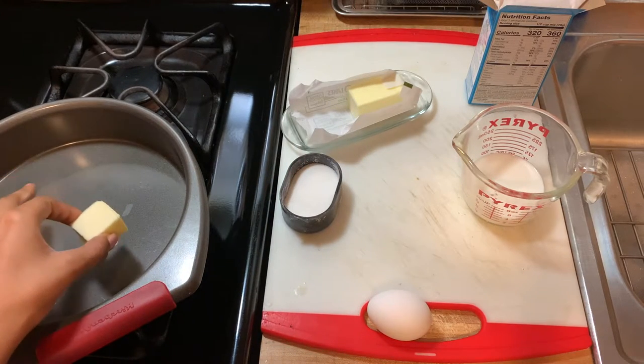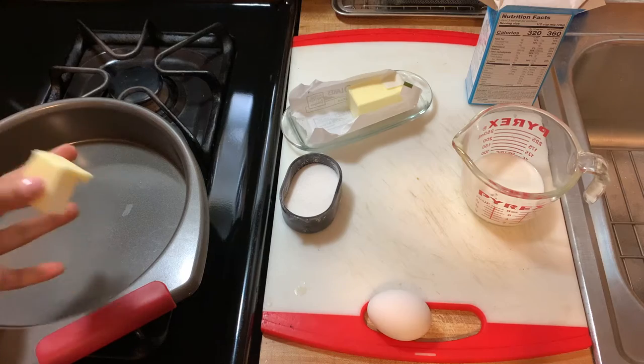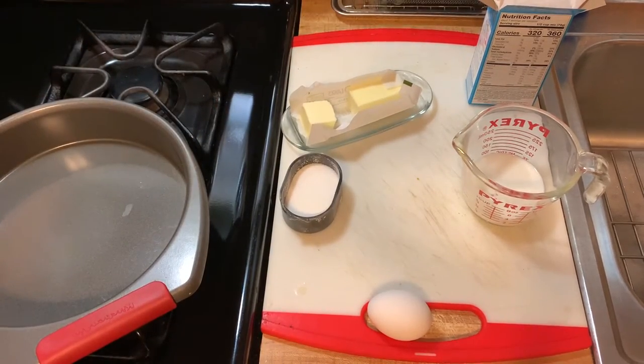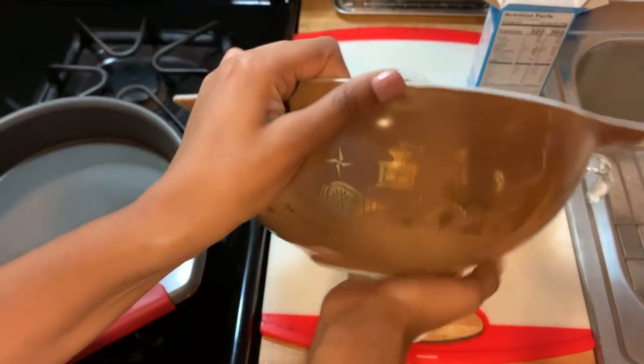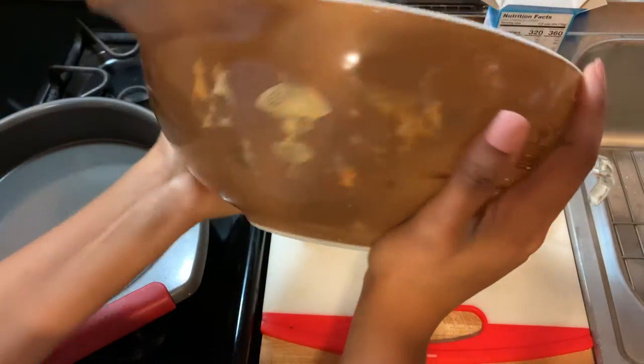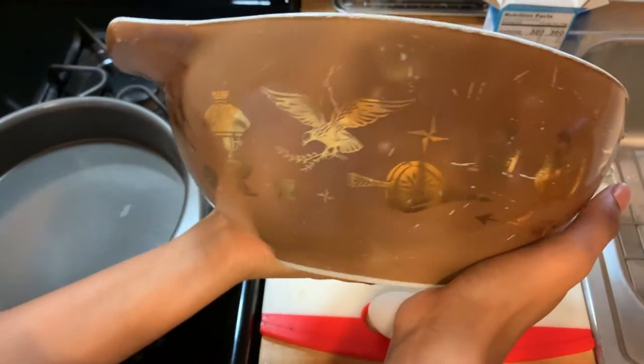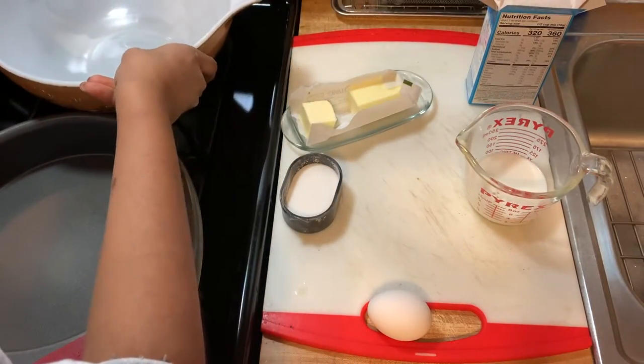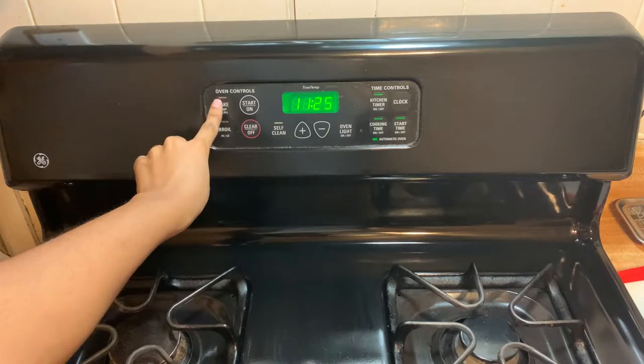The butter is going to be helpful to prep your pan. Once the butter cools after you let it heat up in the oven, you're going to pour it into your mixture. You're going to need a bowl — this one is special. I'm using this for Black History Month because this is my grandmother's bowl, passed down from generation to generation — all about that culture. And last but not least, you're going to need a spoon.